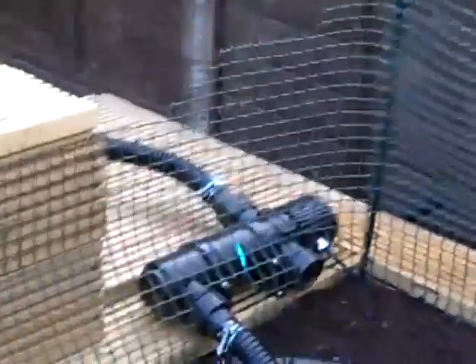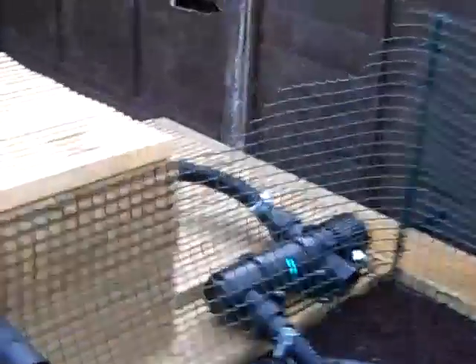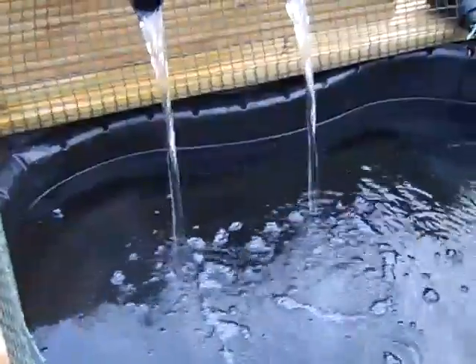It goes through, comes up, goes to my 11 watt All Pond Solutions UV, which then leads into my homemade filter, which works a beauty I'd say. Gets all the muck by a spray bar, and then it's got two overflows plus two outputs, so it should never overflow really, in theory.